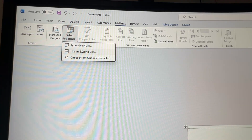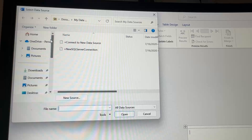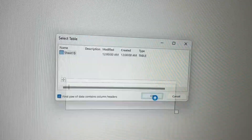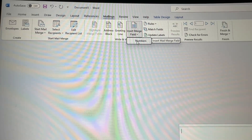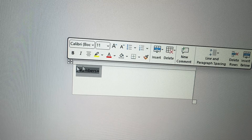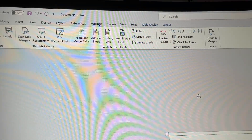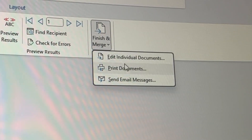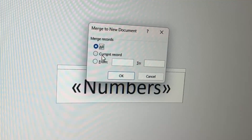Go to Select Recipients and choose Use an Existing List — that's the Excel sheet we made with all the numbers. I saved mine to the desktop under 'skus.' Once you've found it, click OK. Then click Insert Merge Field and select 'Numbers,' which is what we labeled that column. Numbers will appear in the label with arrows on either side. Highlight it, change the font size to 48, and center it. Then click Update Labels, press Finish and Merge, select Edit Individual Documents, set merge records to All, and press OK.